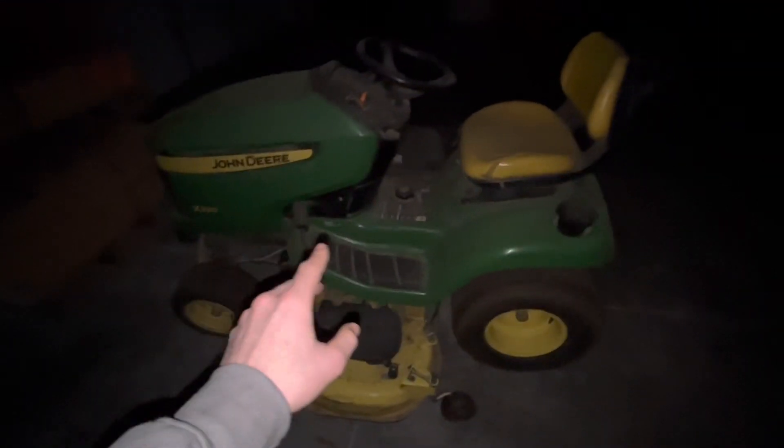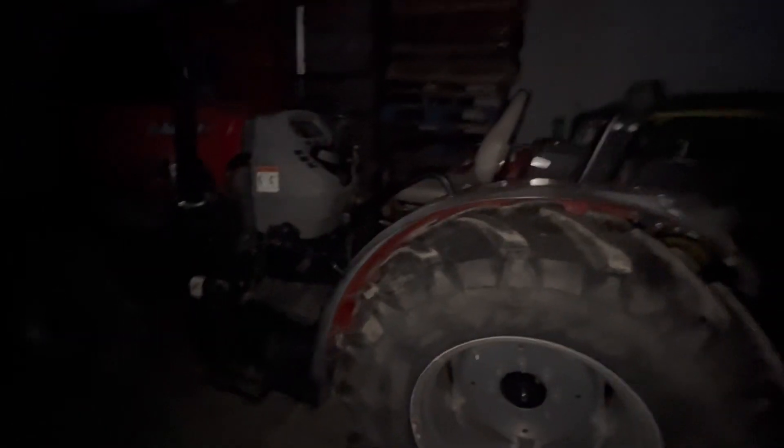We have an old X320 that I take to my house in the summer and store here when I bring it back — it has a couple thousand hours on it. We have a Case 80N — this is one of our lower horsepower tractors with front wheel assist, only about 600 hours on it. We've had a lot of problems with it, and it's our only red piece of equipment — we're John Deere through everything else. It was a quiet and nice mowing tractor, but it's just not the right tractor for us.